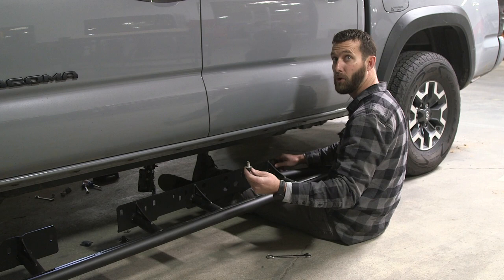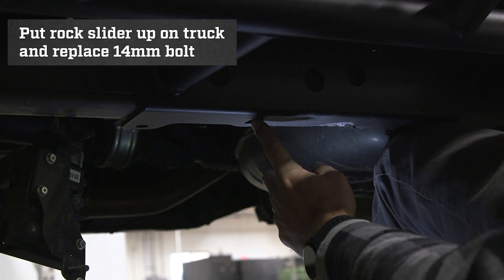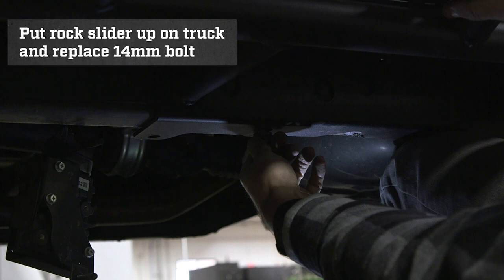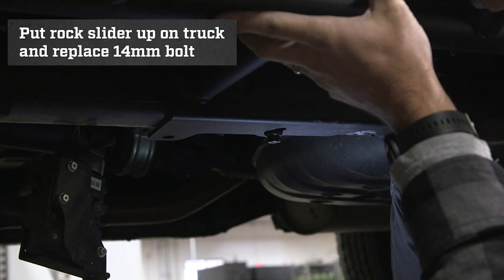We will now push the rock slider up against the frame. We want to make sure that our oval that we pointed out earlier lines up with the holes in the frame for our bolt. Once they're lined up, take our bolt and put it back in position — we need to get at least three turns on our bolt to ensure that it's going to hold our rock slider in position. Do not tighten this bolt yet. We want the rock slider to be able to move around so we can get all of our bolts lined up. Once it's in there, you can let it droop down. It will not fall on the floor — the bolt will not come out as long as you have the three turns in.